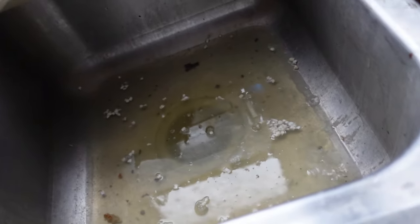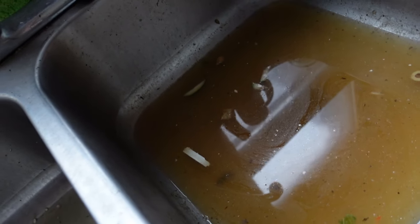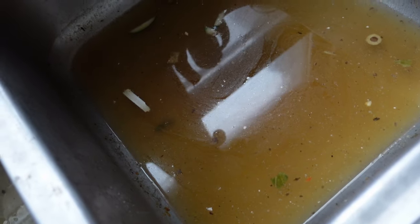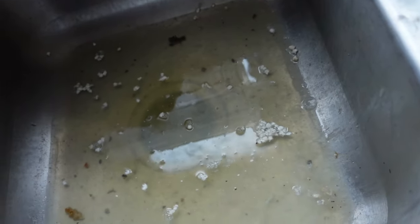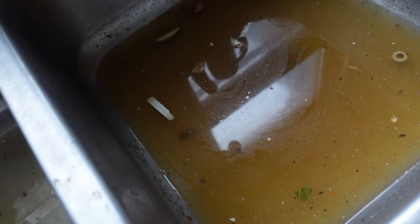One of the things you really don't want to find is standing water in your kitchen sink. I've put in the liquid plumber and it is doing nothing, so there is a more advanced clog, and now I've got to figure out how to fix it.